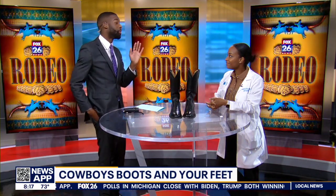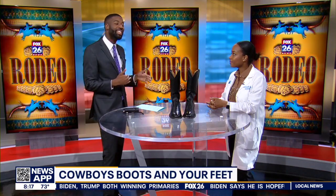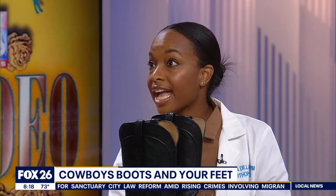Cowboy boots are often said to last forever, but when is it time to buy a new pair? They should not last forever. There is sentimental value to these boots for a lot of people, but once they're worn out you want to consider replacing them, making sure the insole remains supportive. It's a judgment call — some people wear them for hours a day for months, while others only wear them during rodeo season. You have to check in with yourself, look at the boots, and ask: are they too worn down? Are they no longer offering the support I need?